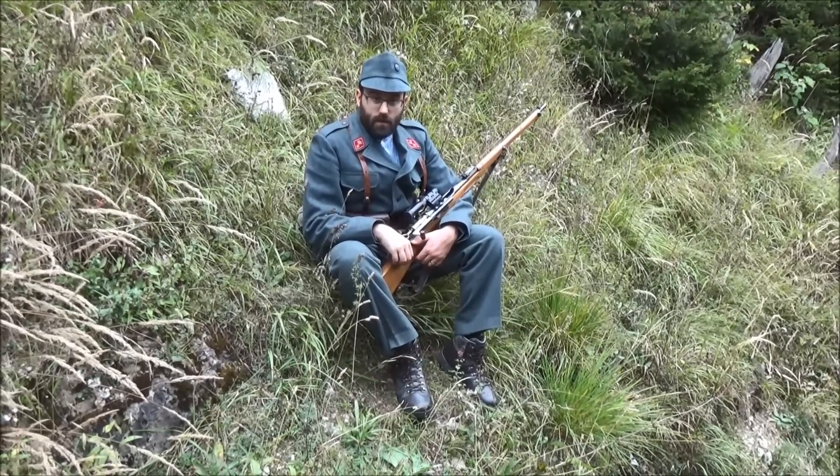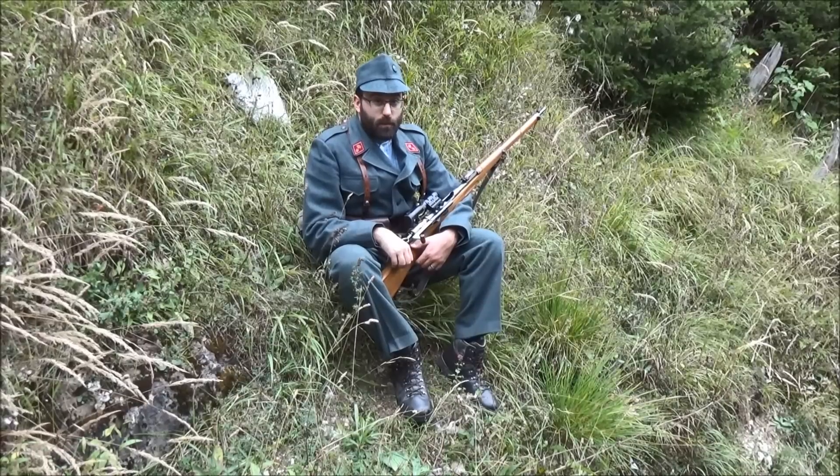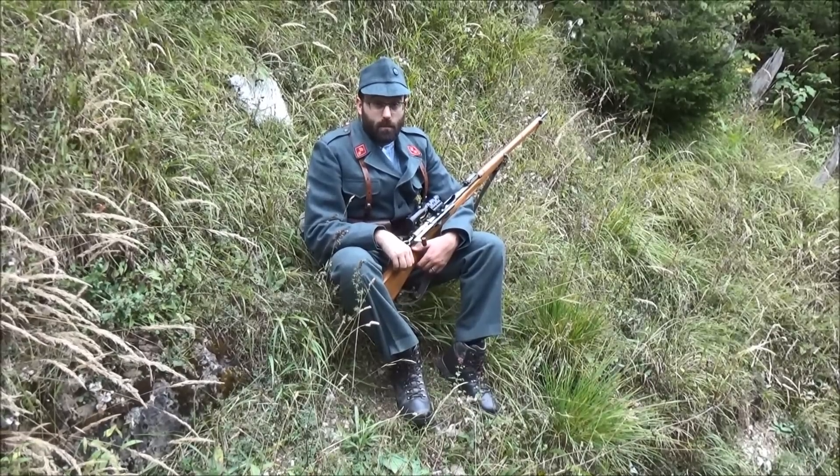So I hope you enjoyed the episode. Like and subscribe, like our Facebook page, and I hope to see you again on the range sometime. Bye.